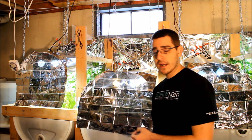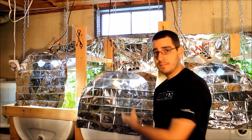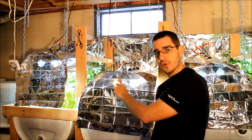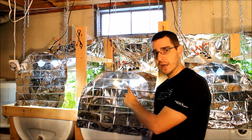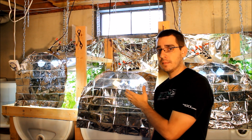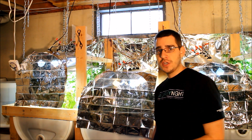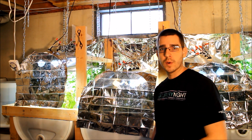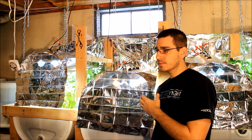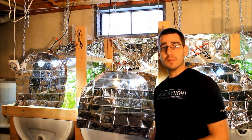That doesn't include the bulbs. I have eight bulbs per light — some are 2,700 Kelvin and some are 6,500 Kelvin depending on what you're growing. The 6,500 Kelvin bulbs run $3 to $6 each; I paid about $4 per bulb. The 2,700 Kelvin bulbs are cheap and available anywhere. Overall I spent about $100 on all the bulbs, making the total lighting cost — fixtures plus bulbs — about $260, which ends up being the most expensive part of the system.